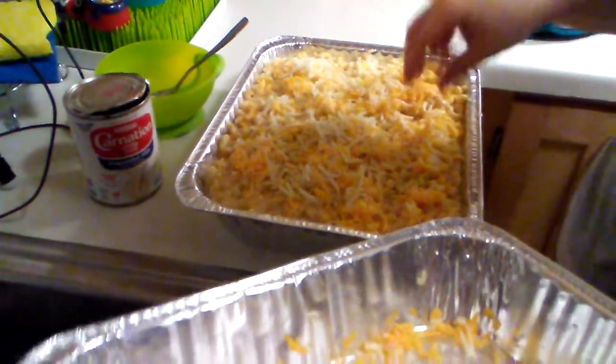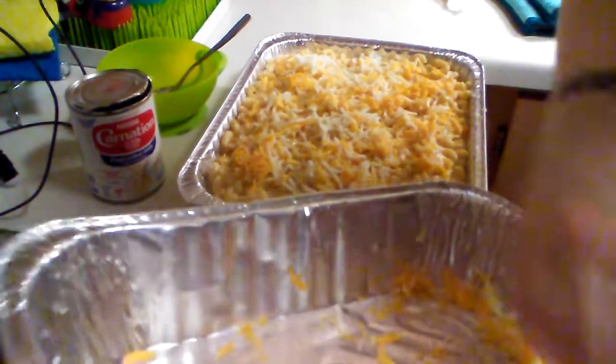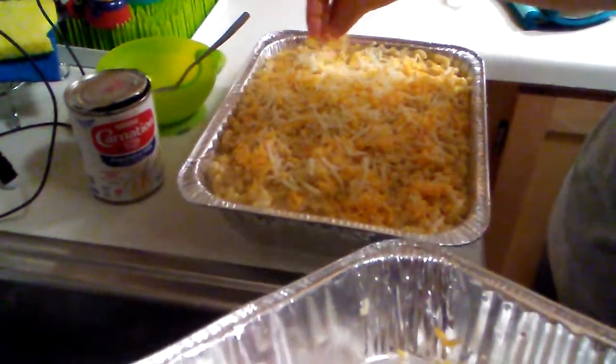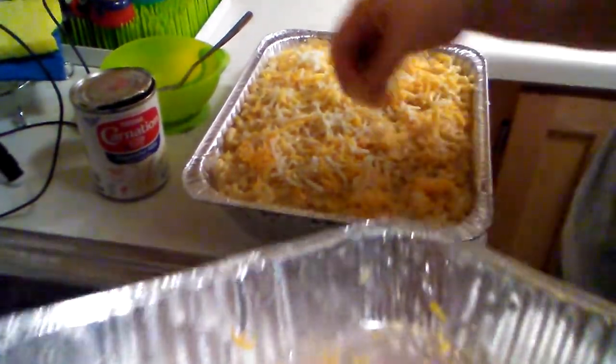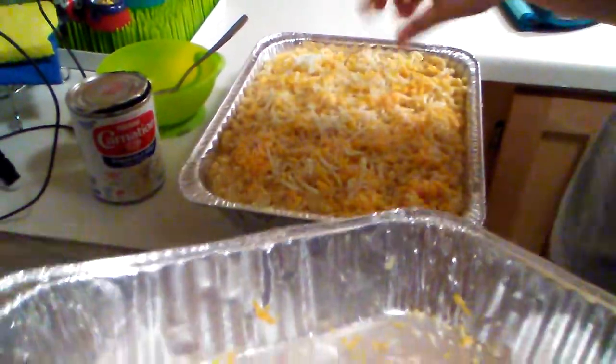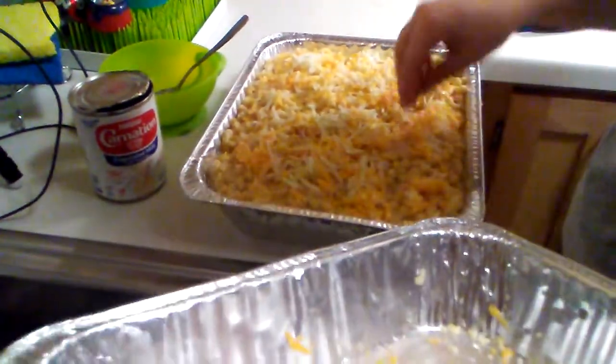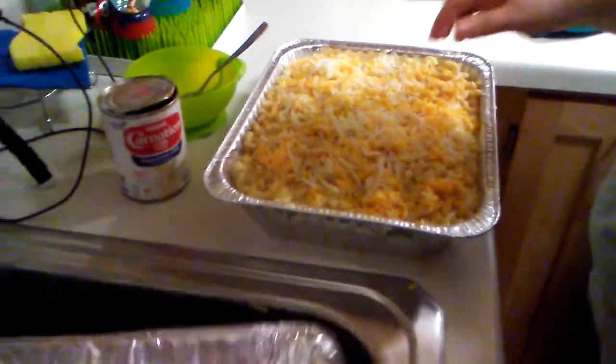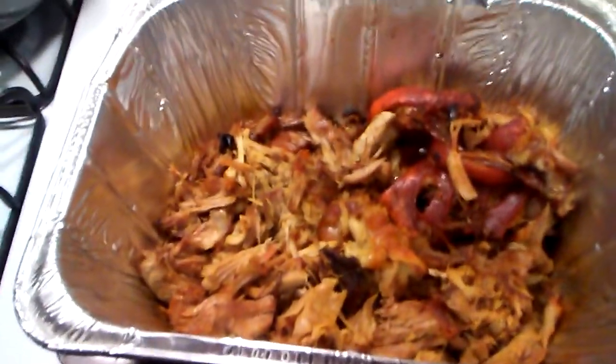Okay all the ingredients have been incorporated. She's just layering it up with the rest of the cheese. She's gonna pop that in the oven for about 45 minutes to an hour. Make sure you cover it with aluminum foil. And let me just give you guys a quick shot of the pulled pork.